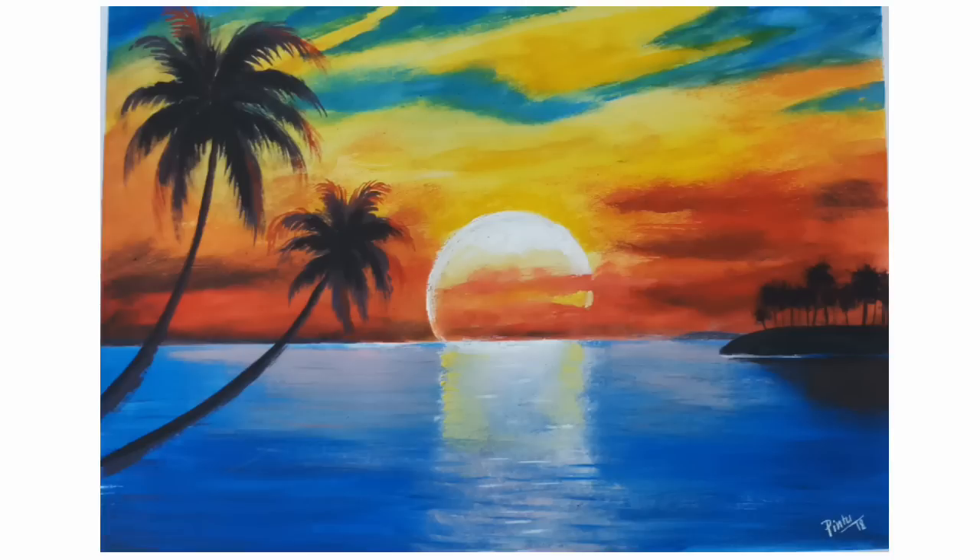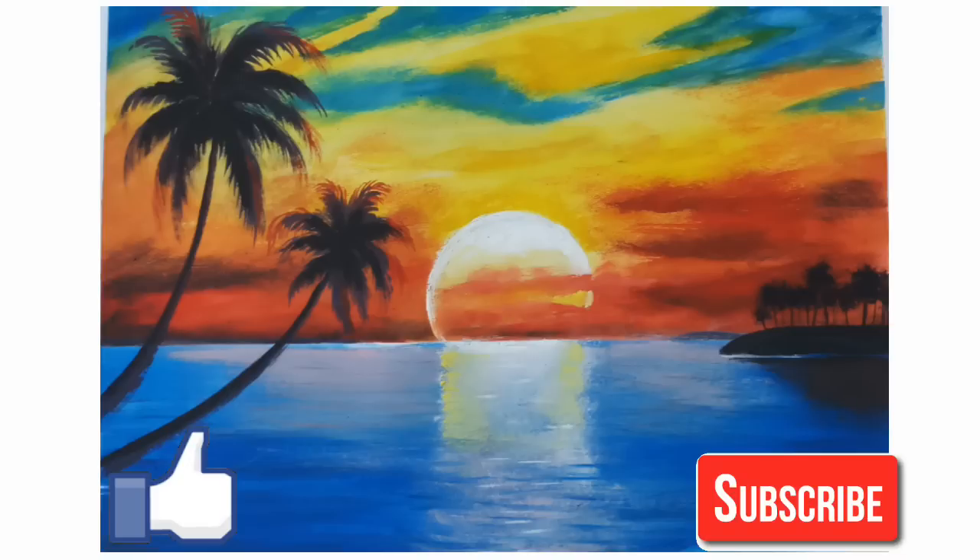I hope it will be fun watching this demonstration with poster color, and if you enjoy this painting please hit a like and don't forget to subscribe for more videos.